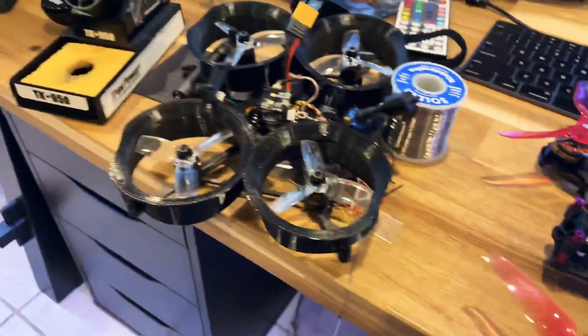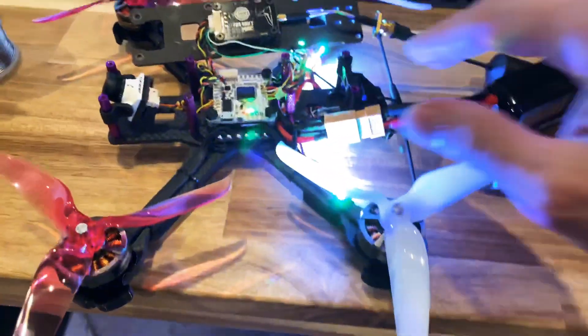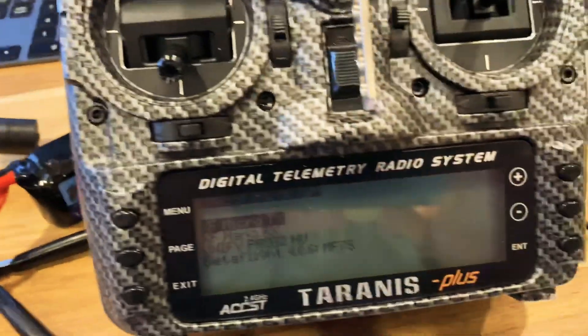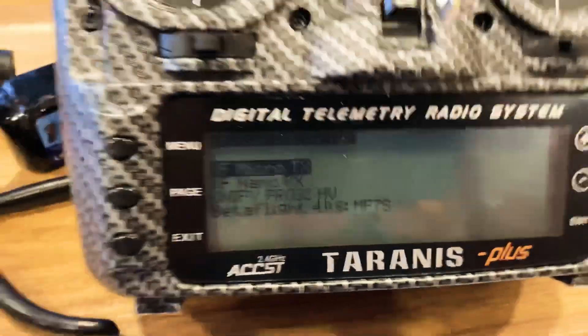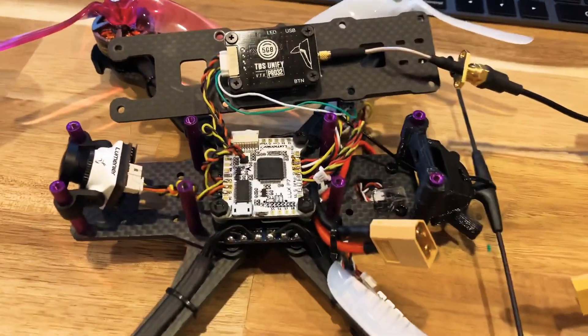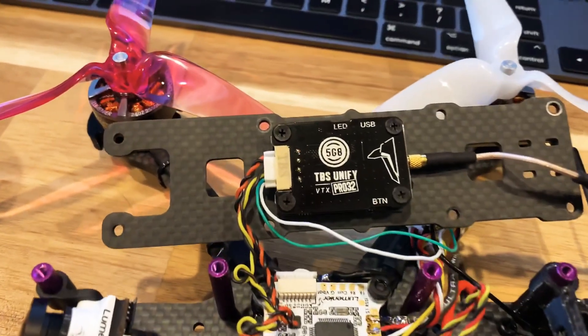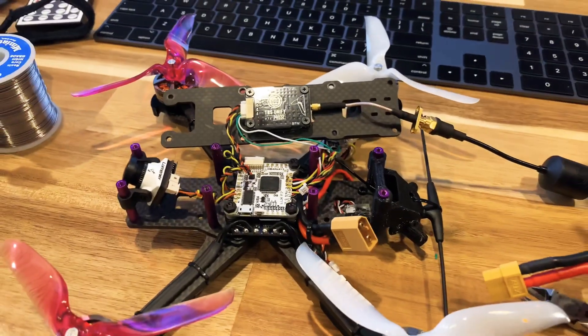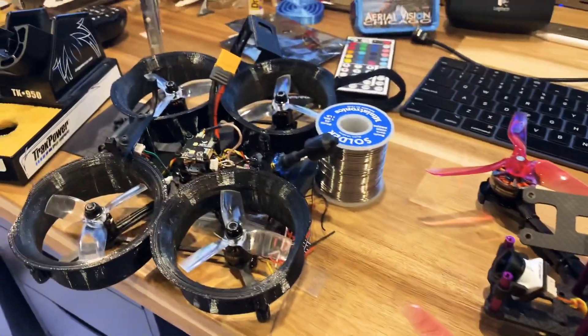Besides that, everything's running. Works pretty good. Got to test it now. Thanks TBS — your stuff is always the best. Thank you for watching, I'll see you next time. Bye.